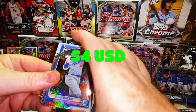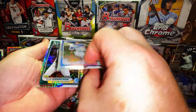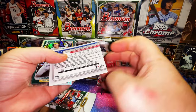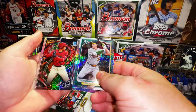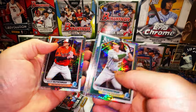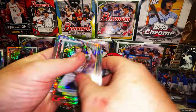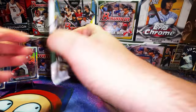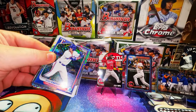Tyler Soderstrom, Drew Jones Prospect Power Up, Adley Rutschman, and an Abimelec Ortiz first Bowman chrome mojo refractor. Last pack — I apologize about the long video but this was a fun one.